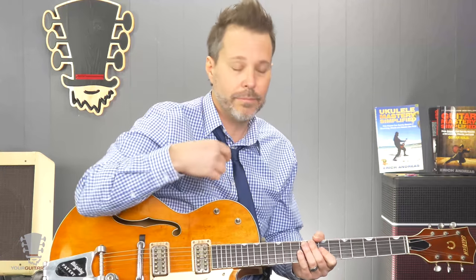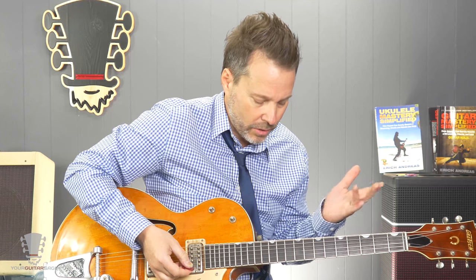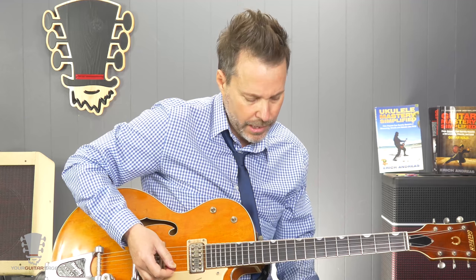Otherwise, go buy a '59 Gretsch and get some slapback, and get a '59 Bassman — not that I've got one, but I've got the guitar. All right, so here we go. We're going to jump into the solo here. This is solo one, and it's based off of C minor. There's a lot of C minor blues in this.